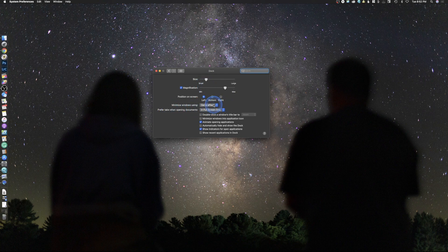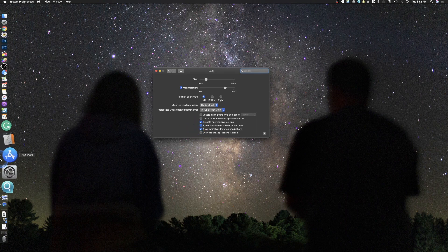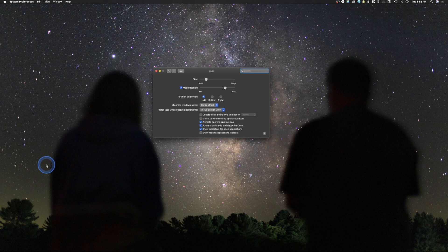Next thing we have here is the Genie effect — that's just how it hides and shows windows when you minimize them. I don't change any of that. The main things I'm doing are turning on magnification, changing the size, and then turning on automatically hide and show. And that's basically it. Now when I come over here it will show the dock. There is a short delay, and the reason they do that is so if you're trying to do something over here, you don't want it to pop up accidentally.